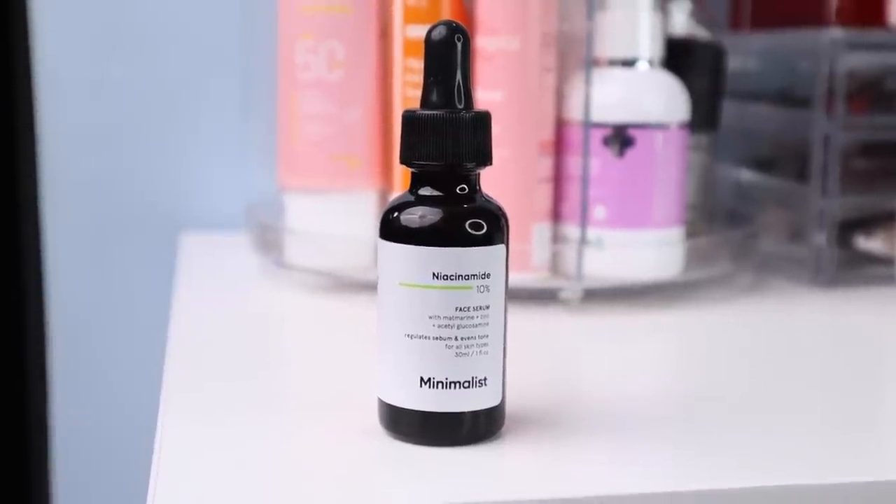Then we continue with the skincare. I use 10% Niacinamide Serum by Minimalist — a few drops, patted gently on the face. I also like Dermaco's Niacinamide Serum. Niacinamide helps with acne marks, acne scars, and reduces excessive sebum production. It's something I use every day; it really suits my skin, so I wanted to show it as my regular go-to serum.